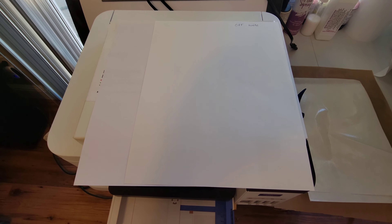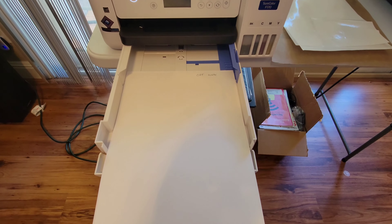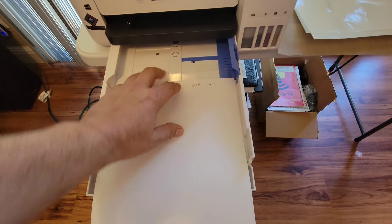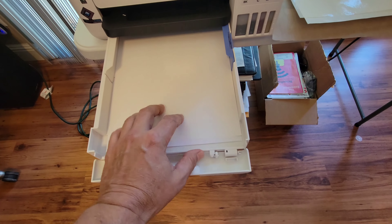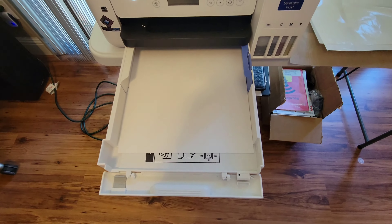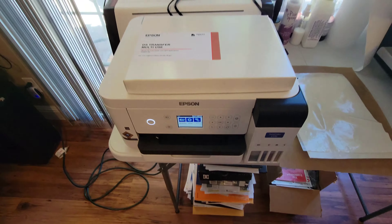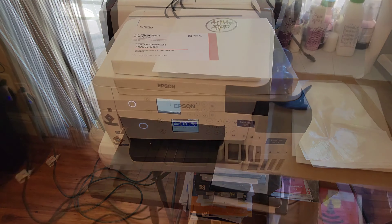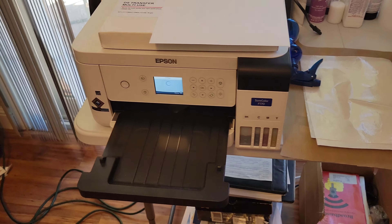We'll go ahead and print on each side and see which one works better. When it goes through the printer, it pulls the paper up and prints on the other side, so you want to have these face down. We'll print the same design on both and press them on a polyester shirt to see what the results yield.